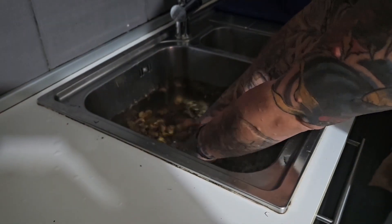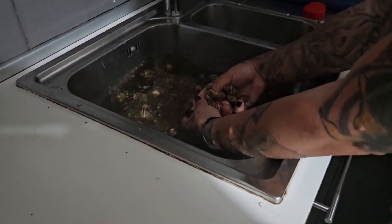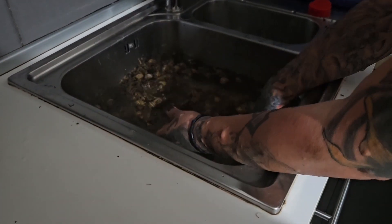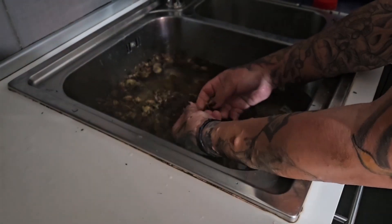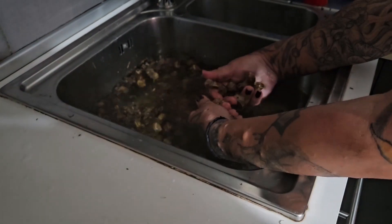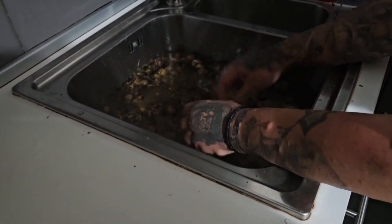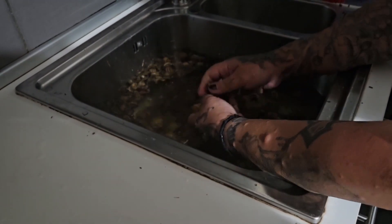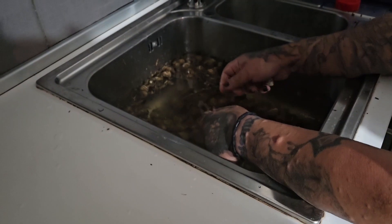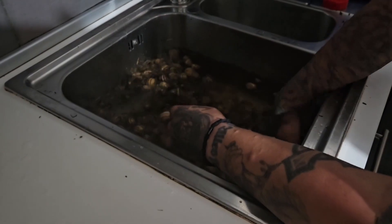Let me start by cleaning the snails. We have to repeat this three times — we have two kilos of snails here. When we start cooking the snails and they're ready, I'm going to remove them from the shell.